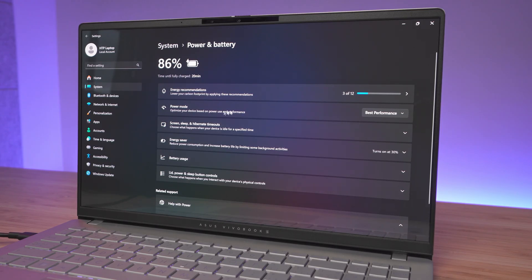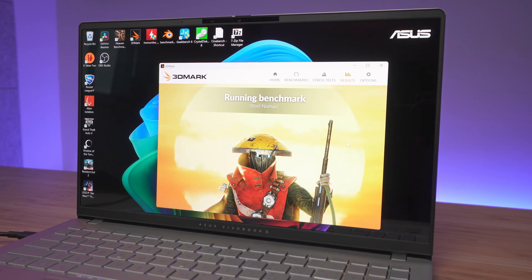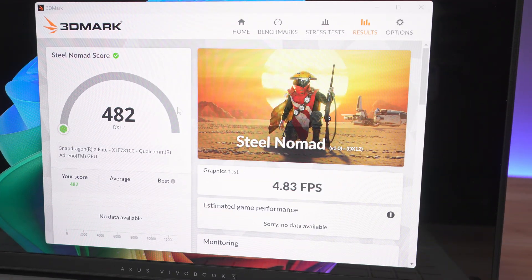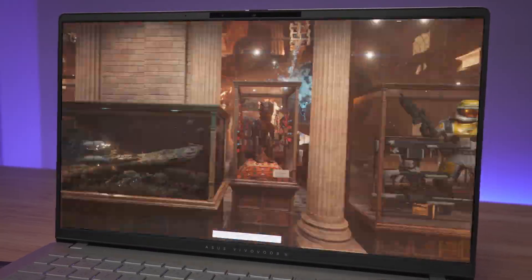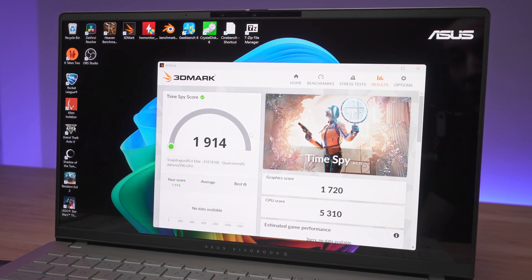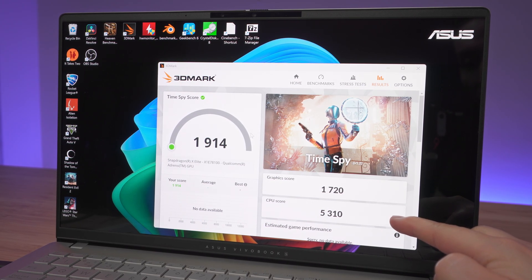Just before we start the benchmarks: the laptop is plugged in and the power mode is set to best performance. The first benchmark is 3DMark Steel Nomad, and we get a score of 482 with an average of 4.83 frames. Next we ran TimeSpy, getting a score of 19.14 with a graphic score of 17.20 and a CPU score of 53.10.